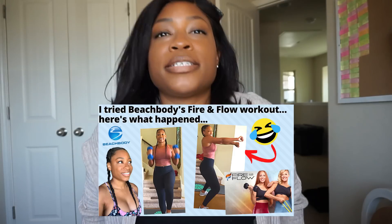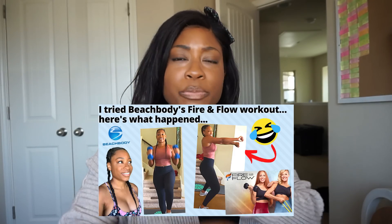This one looks familiar to me. I think I did something similar in the video where I tried the Beach Body Fire and Flow sample workout. I just don't think we used the band — I think I held the dumbbell a different way, in both hands as opposed to just one. And I didn't do that reach thing this person is doing. So it reminds me of that one from Fire and Flow, but it's not exactly like it.